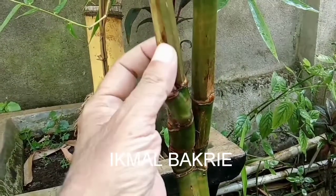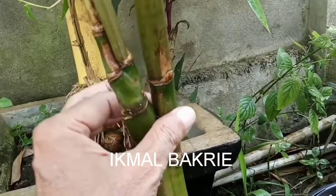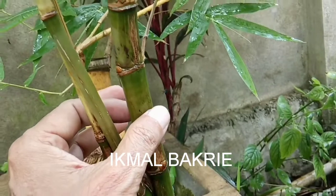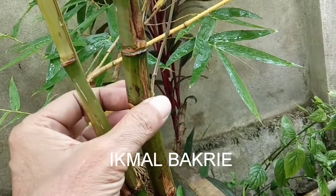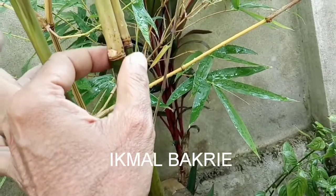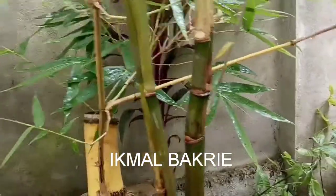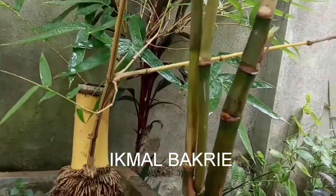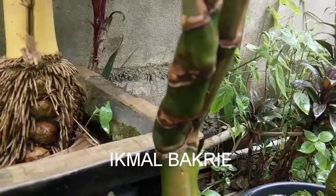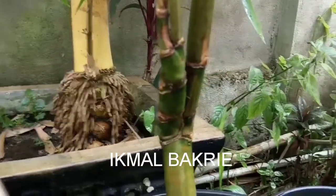Terus ada dampin, di sebelahnya dampin lagi, terus ke atas ada ruas pendek, ada dampin lagi. Jadi dampin seluruhnya adalah dampin empat sedulur sahabat semuanya. Ini dampin empat selendang mukti, buah langka sekali ini.